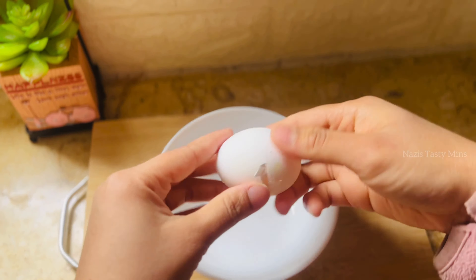Add 1 cup of dry ingredients, 1 cup of maida, 1 teaspoon of baking powder. Mix it in and add 1 teaspoon of dry ingredients.